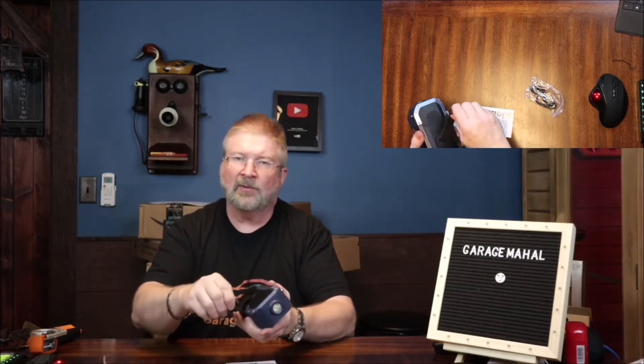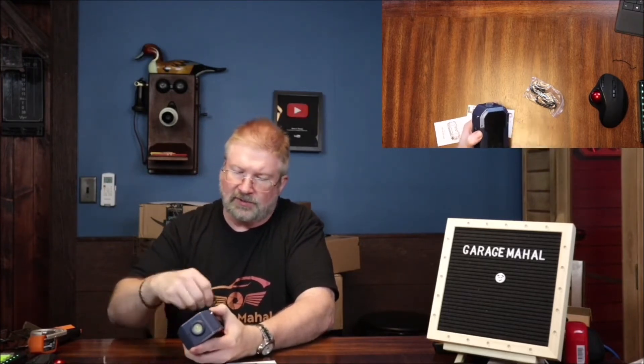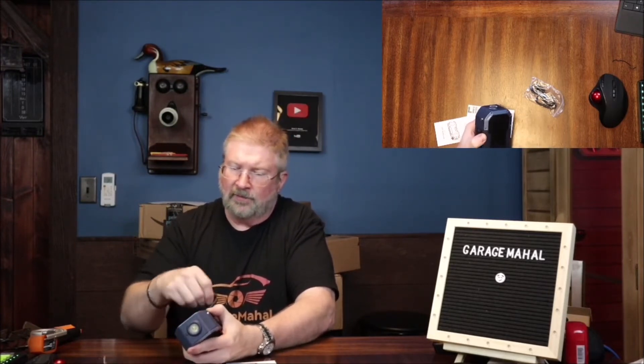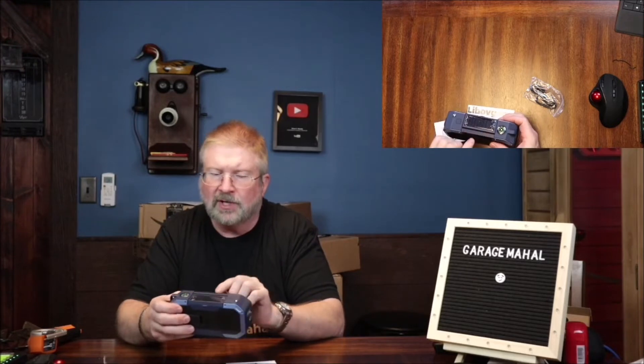The coolest thing is it has this dynamo on the side. If you don't know what a dynamo is, it's basically an electric generator. You can crank this for about a minute and it'll give you enough charge to do whatever you need. I like that — that is a cool feature. So if your solar panel is not working for whatever reason, at least you have the ability to charge.